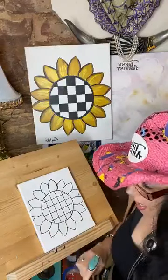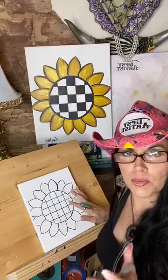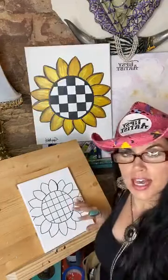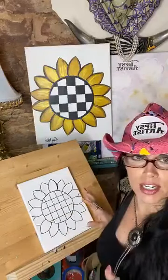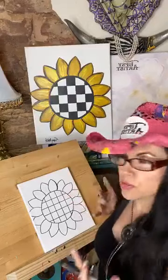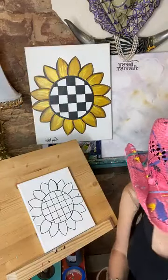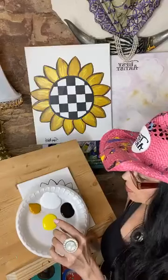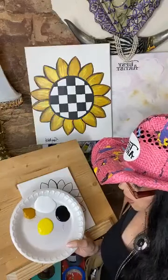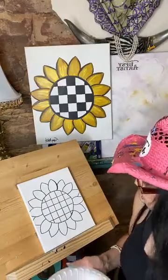Now we are done with the line work. In terms of painting, anything that's really dark — like all the black outline work — that is the very last thing I do. I want to do all the really pretty light, bright colors at the very beginning so that they do not become interrupted by any of the black. So I've got my white, my gold, and my bright primary yellow — saving the black till the very end.